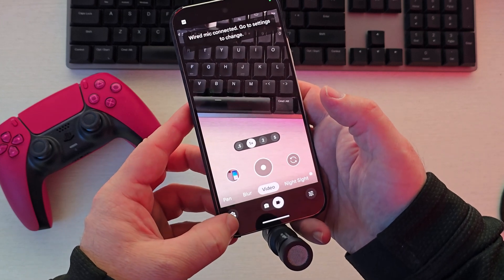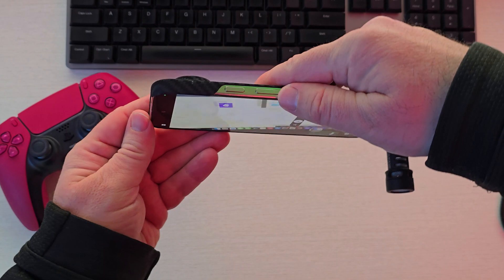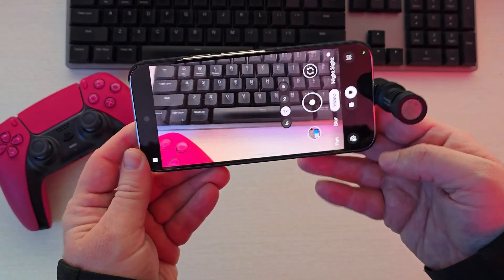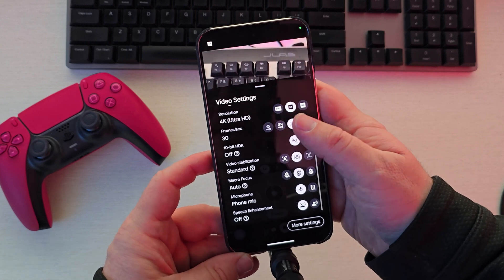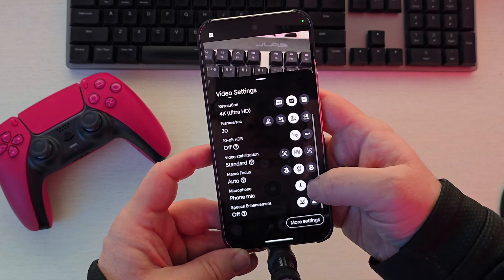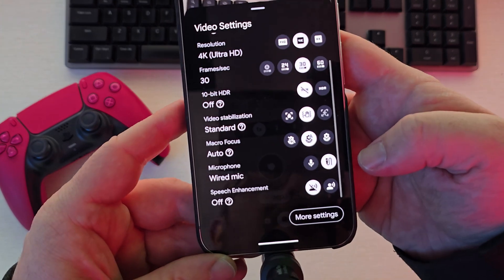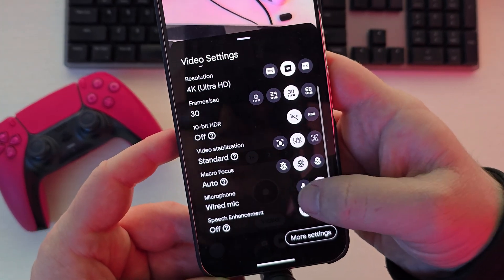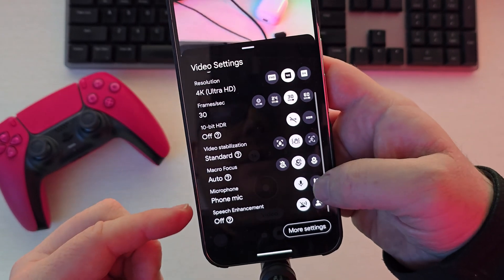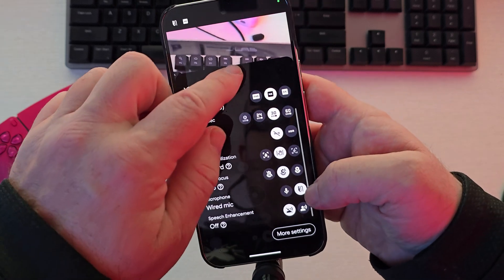Tap the little gear icon at the bottom left — or bottom right depending on your camera orientation — and then scroll down until you see 'phone microphone.' Tap that one; it has a little wire icon. You'll see 'phone mic' and 'wired mic' — you want the wired mic, which is connected via USB-C.